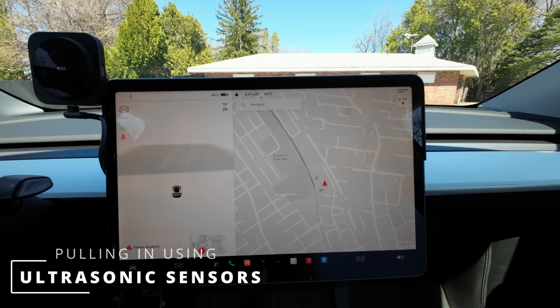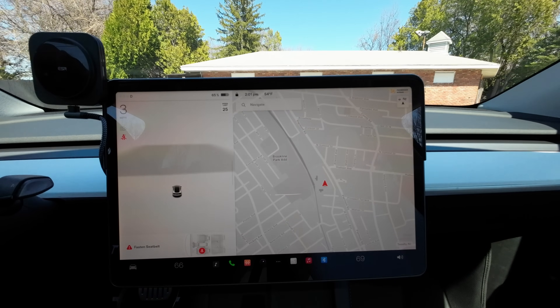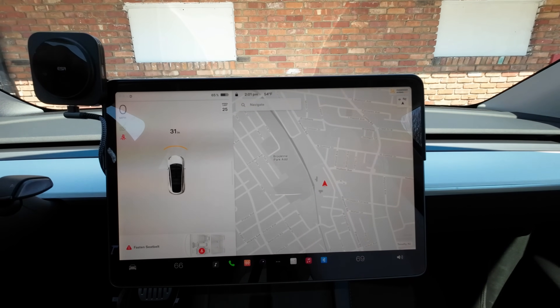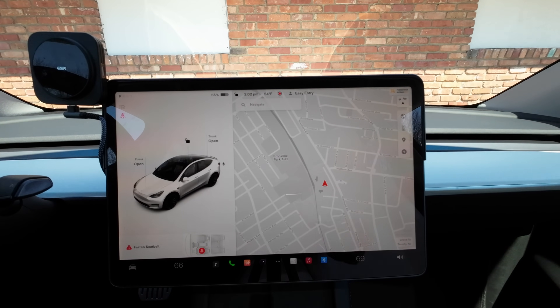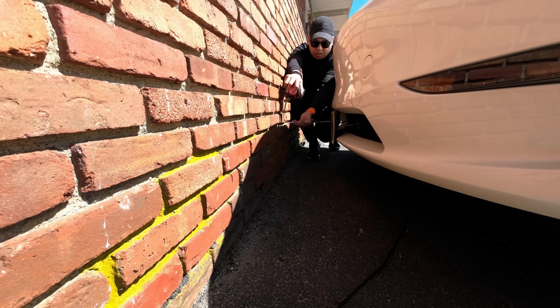To make this test fair, we're going to pull up to the wall and see how far the distance is when this car tells us to stop. I'm in my friend's Tesla Model Y with the USS system. All right, it's telling us to stop — let's put it in park and measure this. We have about 11 inches from the plate to the wall.